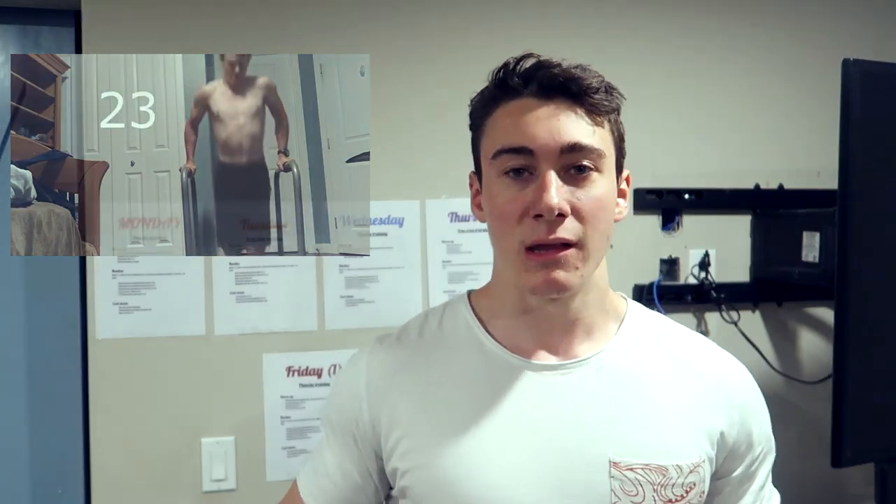I decided to make a video, a reboot of one of my old videos called Maxing Pull-ups, Push-ups, Dips. In that video, I basically just maxed on everything — I'll play a clip right here so you guys can see. I maxed on absolutely all the basics, all those exercises, and that's how strong I was basically.